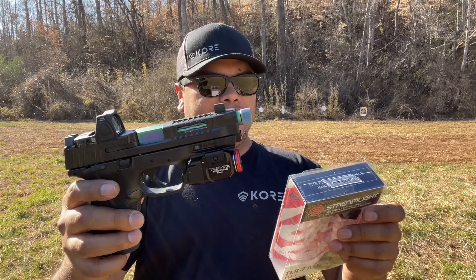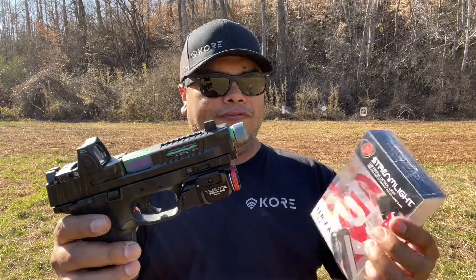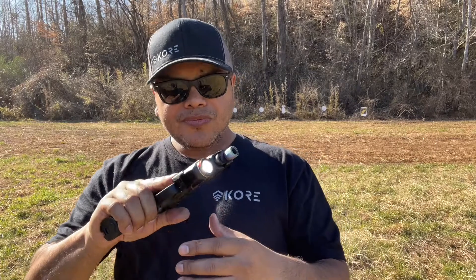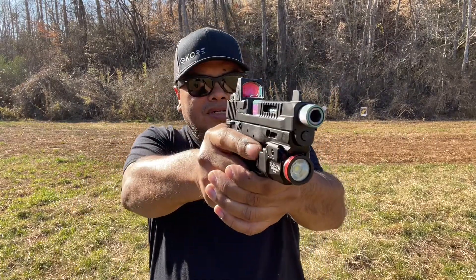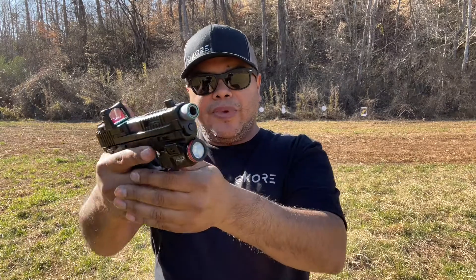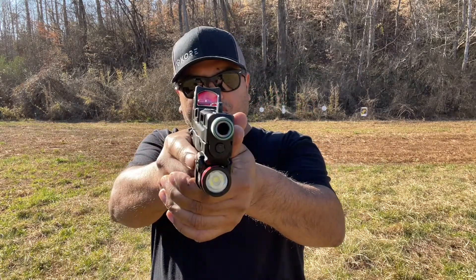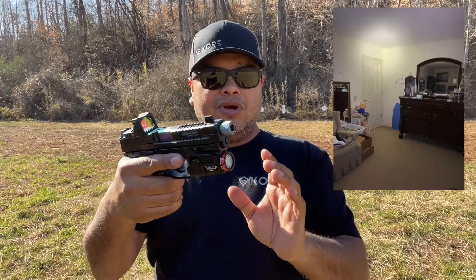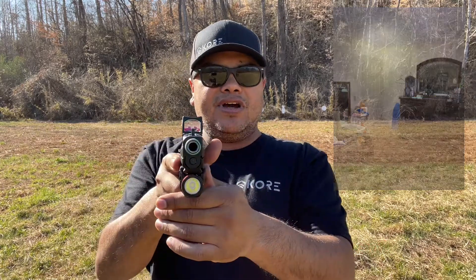It does have a strobe feature. It's one and a half hours battery life on 500 lumens, and that's pretty much it — that's the way it comes in the box. We're going to test it out and make sure it holds into the mount, the light stays on and off like it's supposed to. We'll have some nighttime pictures to see what it looks like later in the video. Let's quit talking and try it out.